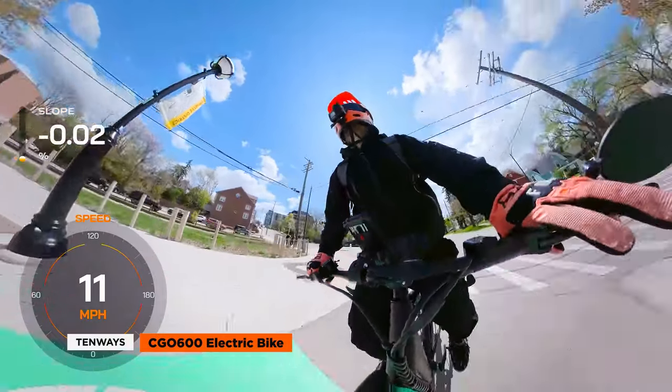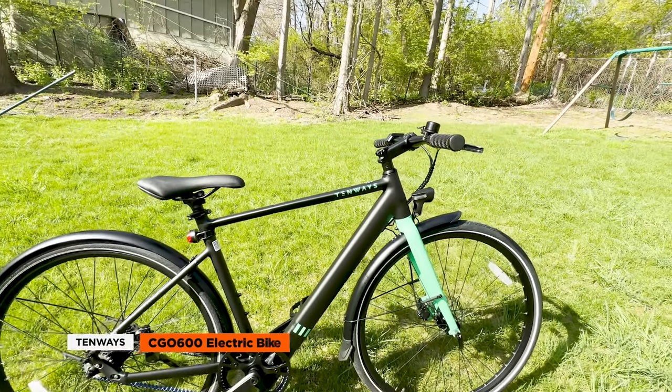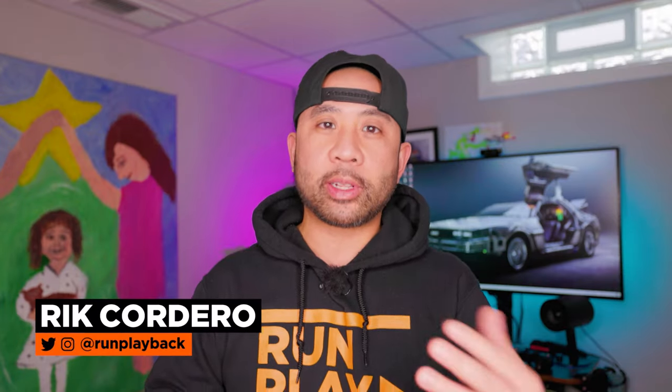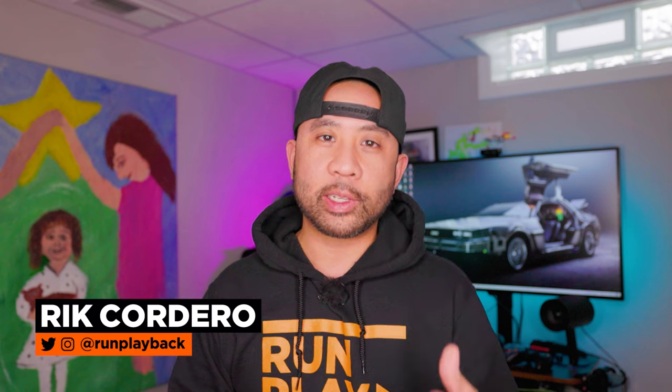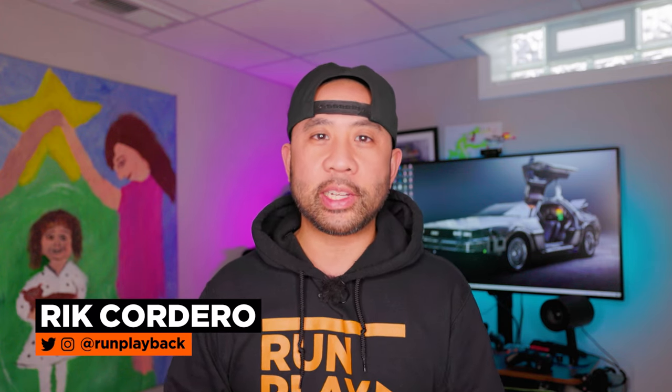If you're in the market for an electric bike that's sustainable, stylish, and fun to ride, look no further than the Tenways Seago 600. If you want to dive into more EV tech tips, click the links on the side, and remember to like and subscribe so we can help you find tech tips that fit your lifestyle. We'll see you guys in the next video.